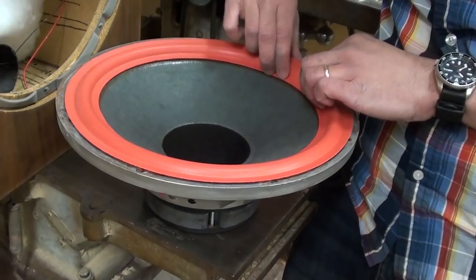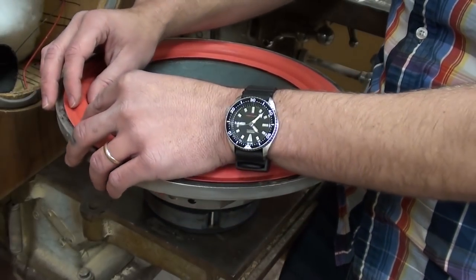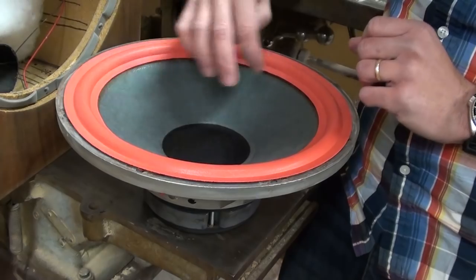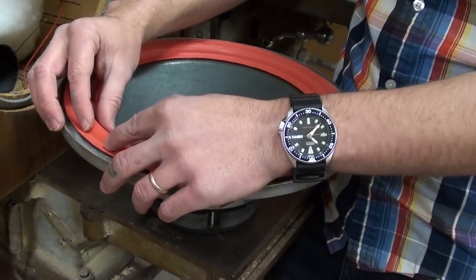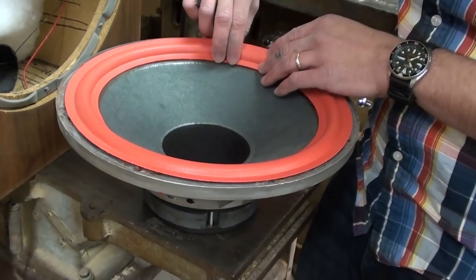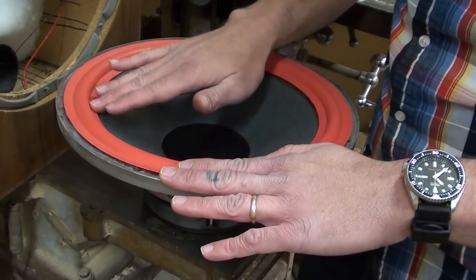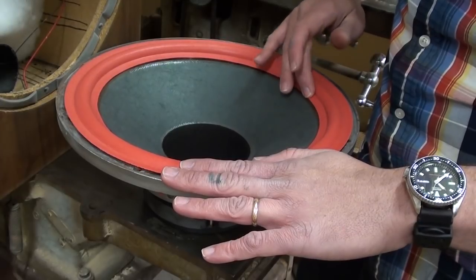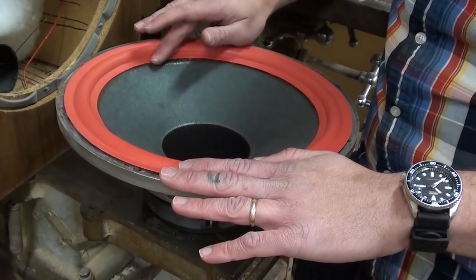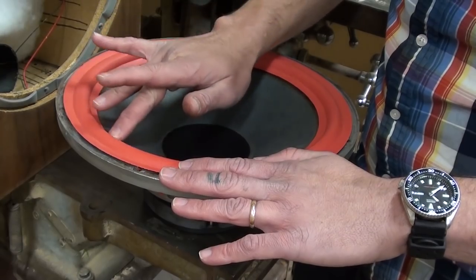All we do is slowly work this down, making sure it's even and stays where you want it. You'll probably notice I had to leave a little extra sixteenth-of-an-inch gap because this is a reproduction foam and it's not exactly the same dimensions as the original. The companies that make these surrounds tend to make one model that covers a number of different woofers. Even though it isn't exactly the same as the original, it'll still work, and your woofer will sound just as good as new.